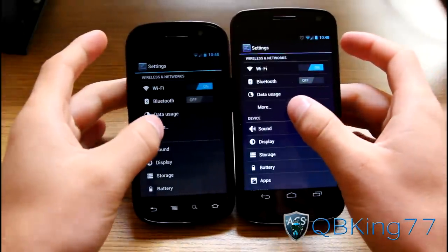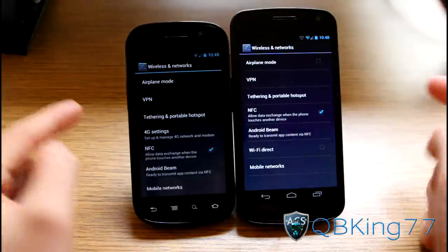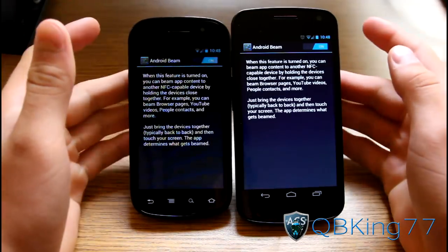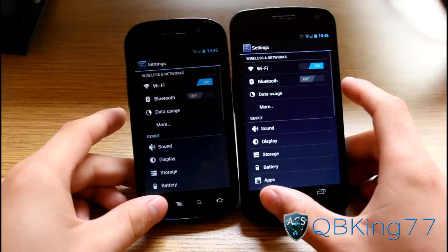Go into Settings and press More. First of all, you need to make sure NFC is checked — that is the method used to transfer. Then you also need to go into Android Beam on both devices and make sure Android Beam is on on both.